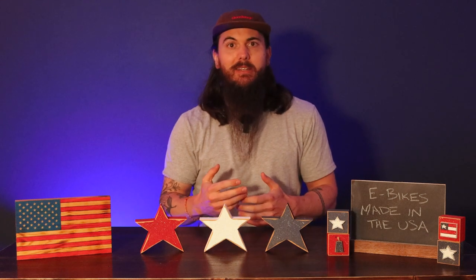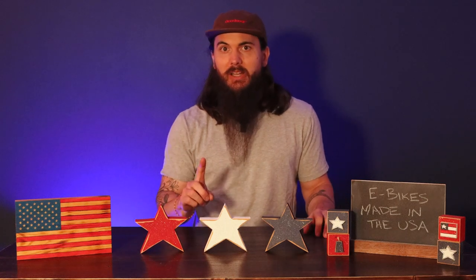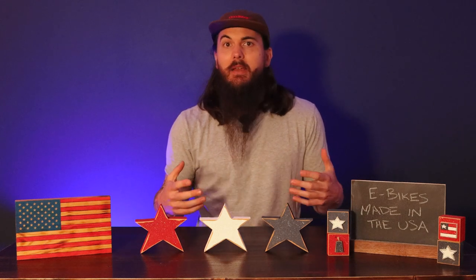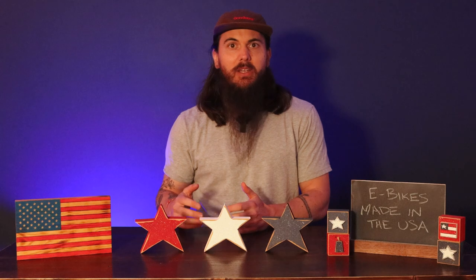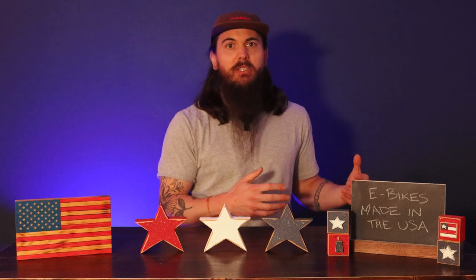I've been getting a lot of questions from readers lately trying to find good e-bikes that are made in the USA, and those questions are warranted. It's tough to find e-bikes that are 100% made in the USA — pretty much impossible based on our research. Like I covered in a previous video on bikes, some components that go into bicycles are just honestly not made in the US or really tough to find.